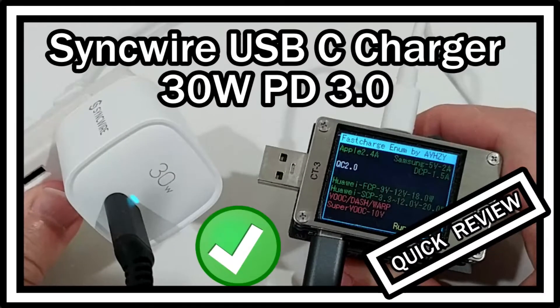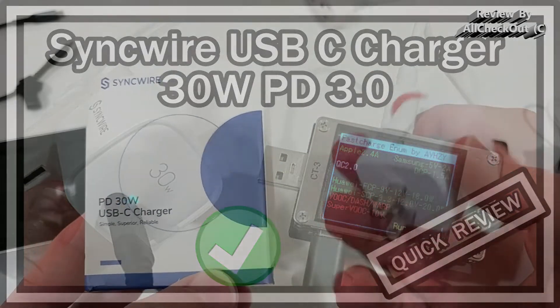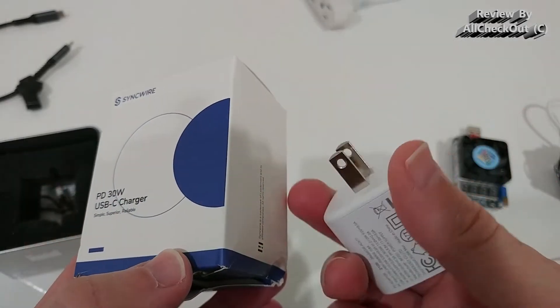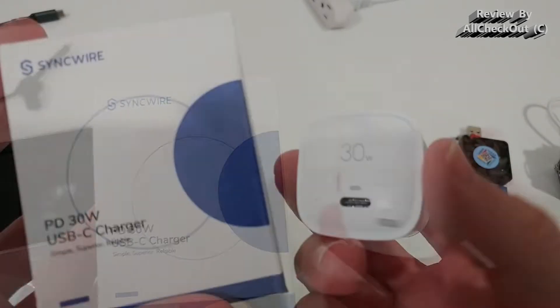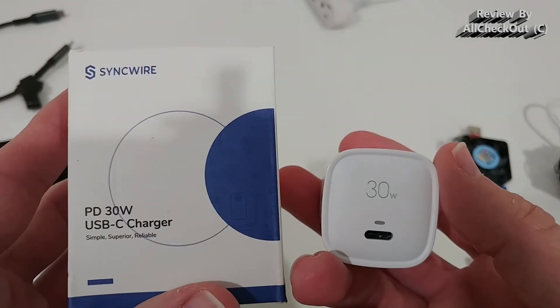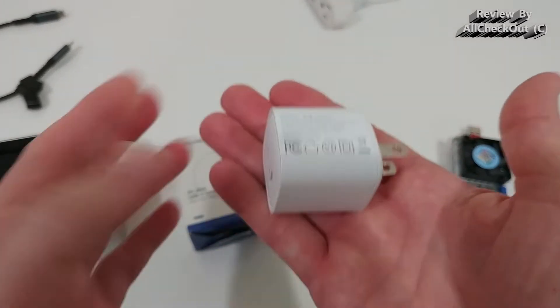Hi guys, welcome to this quick review about the SyncWire PD 30W USB-C Charger. SyncWire is a really good company — I've already tested a couple of devices from them and they worked very well. Here is one of their latest devices, their PD 30W USB-C Charger, and it's really small.